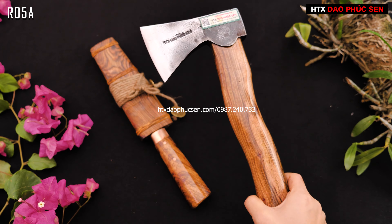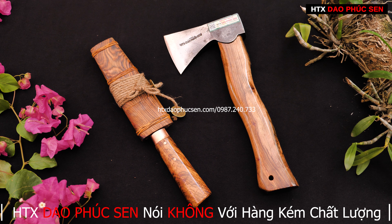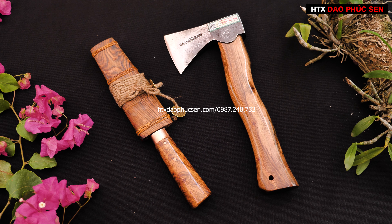Vừa rồi em đã giới thiệu về cặp dao đi rừng gồm một chiếc rìu mini và một chiếc dao mèo. Cặp này rất nhỏ gọn và tiện lợi để bỏ vào balo trong mọi chuyến đi. Nếu các anh chị yêu thích có thể liên hệ số điện thoại 0987-240-733, hoặc để lại số điện thoại bình luận dưới bài viết để bên em liên hệ lại. Các anh chị cũng có thể tham khảo thêm qua website giaophucsen.vn hoặc htxgiaophucsen.com. Xin chào tất cả mọi người!